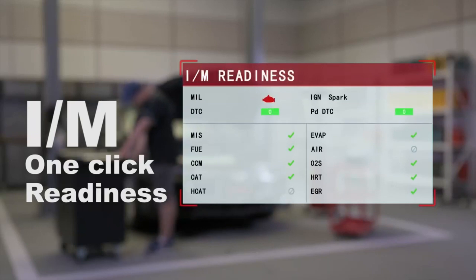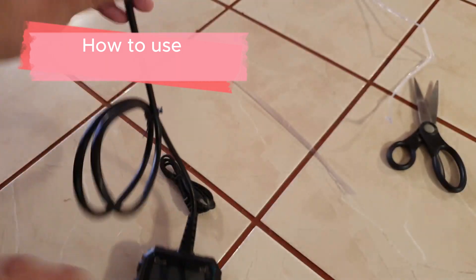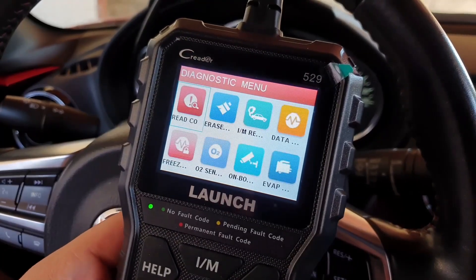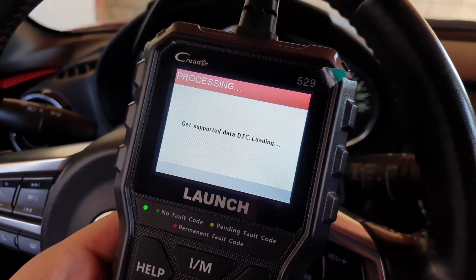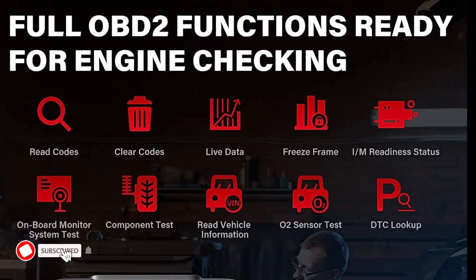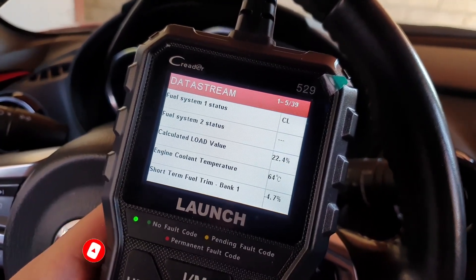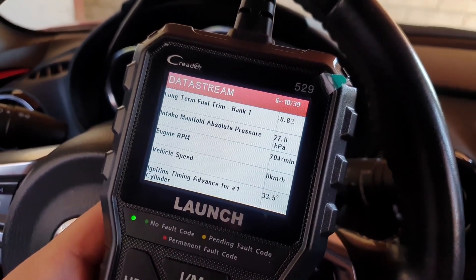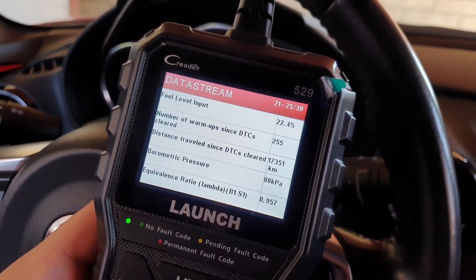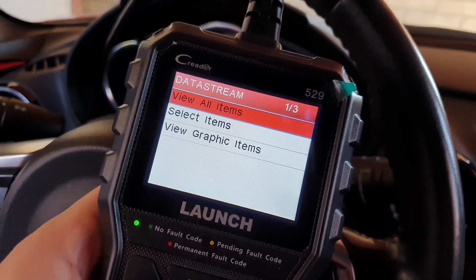The Launch CR6-9 OBD2 scanner is easy to use. Simply connect it to your car's OBD2 port and turn on your car. The scanner will automatically scan your car's system and display any DTCs that are present. You can then use the scanner to read the live data, freeze frame data, and perform other diagnostic tests. This OBD2 scanner features a plug-and-play function without any battery required.